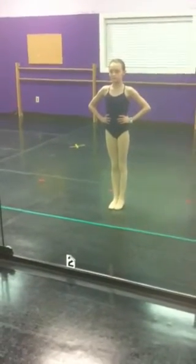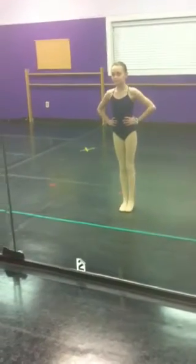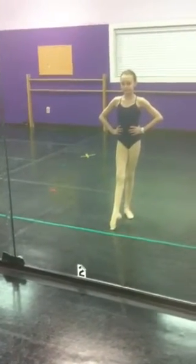Do your hip knob rotation tendu to the devant. Relax and go. Beautiful. Come back to home base. Neutral position and left side, both hip knobs. It's a little harder. Come back to home base.